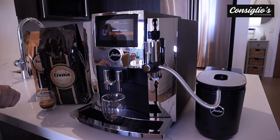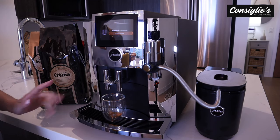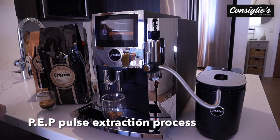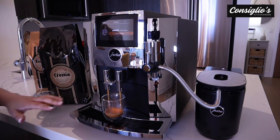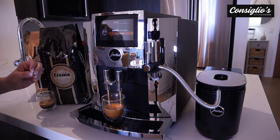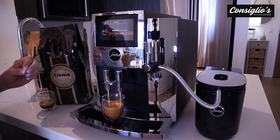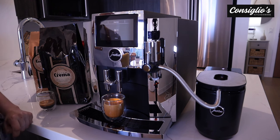The G3 grinder has just ground our coffee precisely. There's going to be a point in time where the PEP takes place — pulse extraction process. That little bit of time just before it started coming out of the spouts was when the ground coffee and water were marrying together to get that full effect, full aroma, and full flavor extracted.